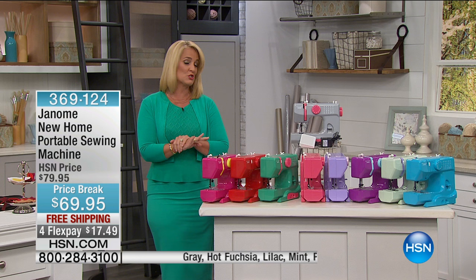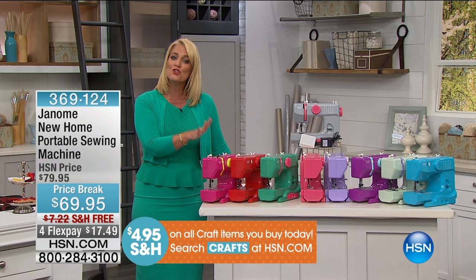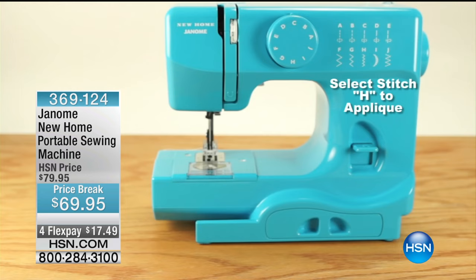How about all those little mending projects you need to do? Maybe you need to take up a little hem in a pair of pants, finish off that edge, or do some great crafting projects. Janome is the ultimate way to get you started. This is our Janome New Home Portable Sewing Machine. We're doing it at a special price break just in honor of today — during our craft month, $69.95, so it's $10 off.